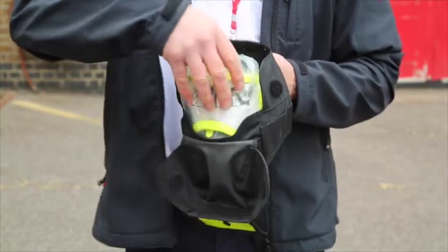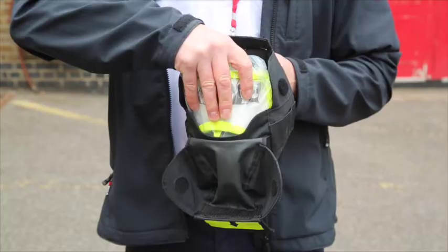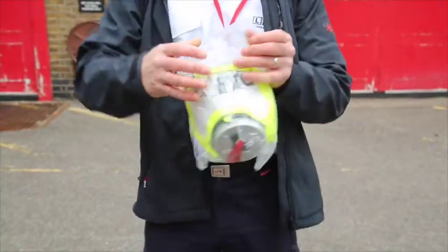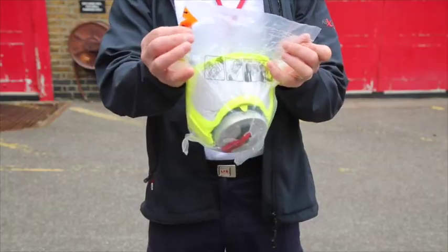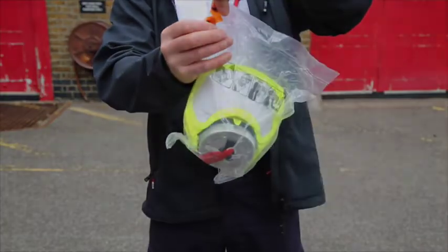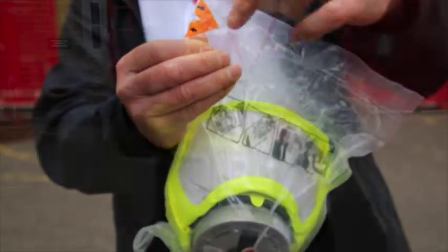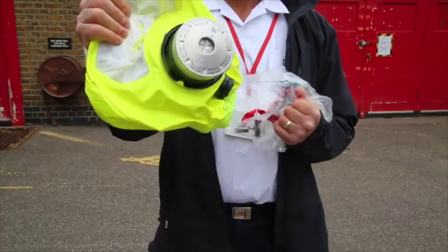This is the fire escape hood, accessed by pulling down the flap on the pouch, reaching in, and pulling the hood from the pouch itself. The hood is contained within a plastic bag, which we'll tear open by tearing along the easy-tear line across the top. Once the bag is opened, we'll reach in and pull the hood from the bag.